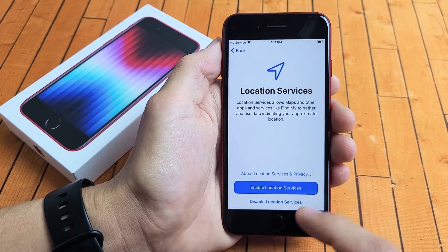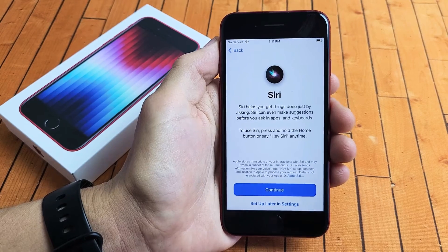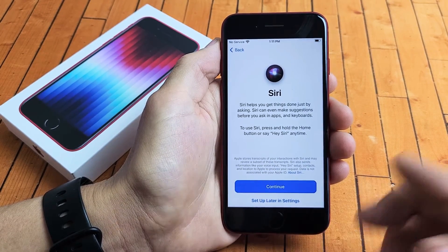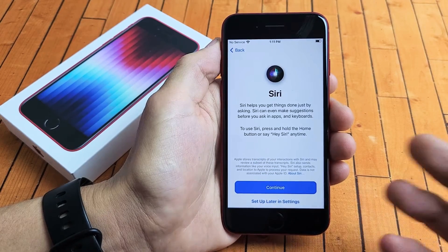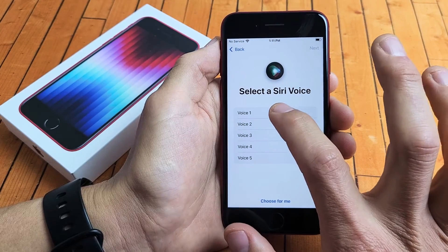Enable Location Services — that's up to you, you can disable or enable. I'm fine with enabling it. Here is Siri — you can set it up later in settings, never set it up, or go ahead and set it up now. I'm going to go ahead and set this up, so I'm going to tap on continue there and choose one of these voices.